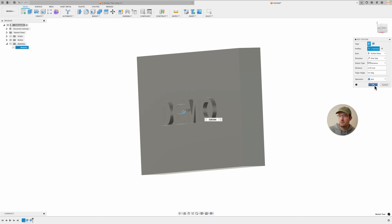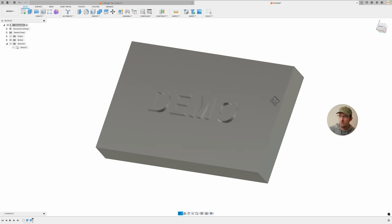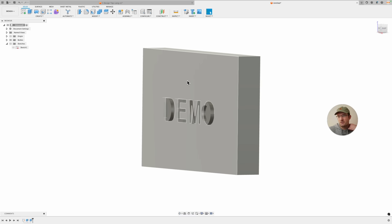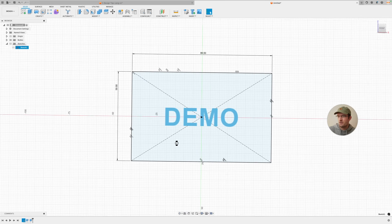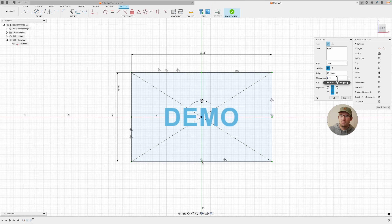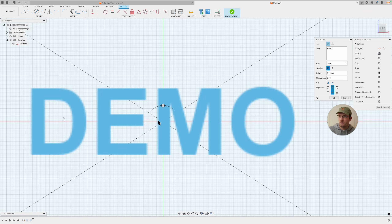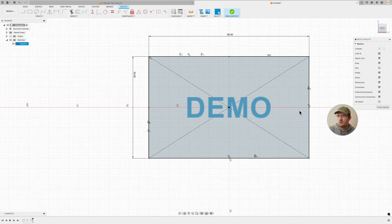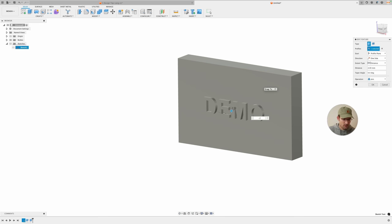If you emboss instead, you definitely can't print the part face down because you'd need supports all around it, and you can't really print it on its side either. Debossing is just a lot more flexible and you get a better surface finish, especially when printed face down. A quick extra tip: you want some spacing between letters. If you go to zero, the printer can have issues between letters for small text. I always use about 5 for spacing, and usually 5 to 10 for height — 10 is usually a little better.